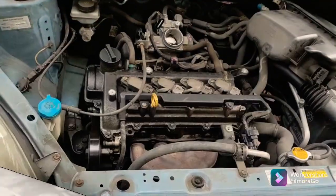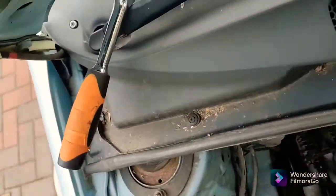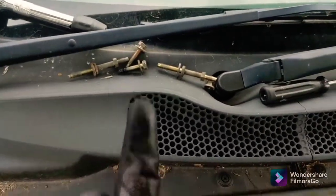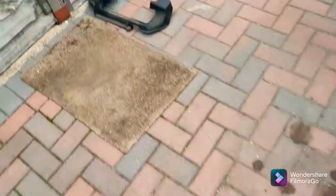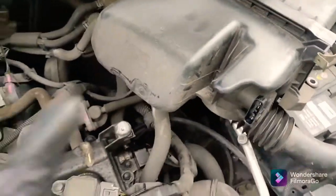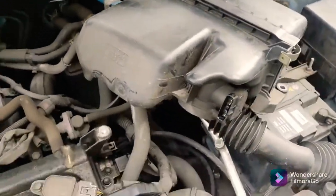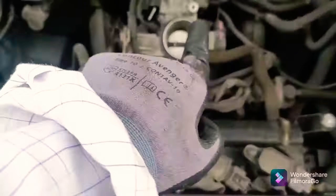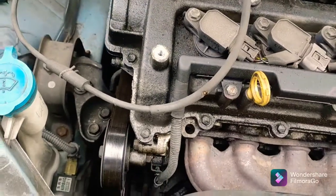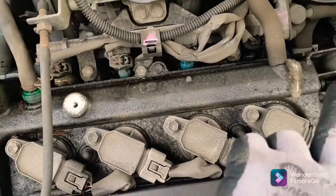I've taken the screws out — they're all 10mm screws, some a bit longer than others. The cover comes in two pieces: the main piece and the air box, which I've put to one side because of all the little wires. You can take it fully off if you want, but there's enough space to just move it aside. There's a throttle housing there too — while you're here, give that a nice good clean.